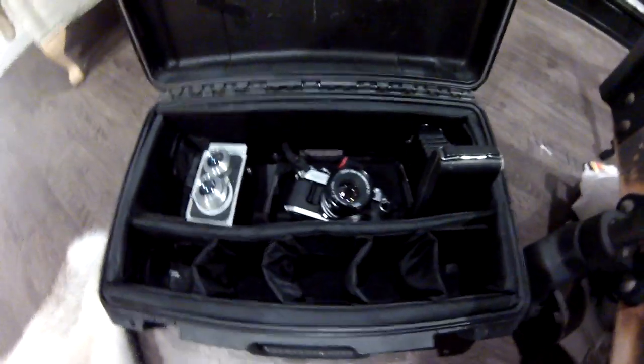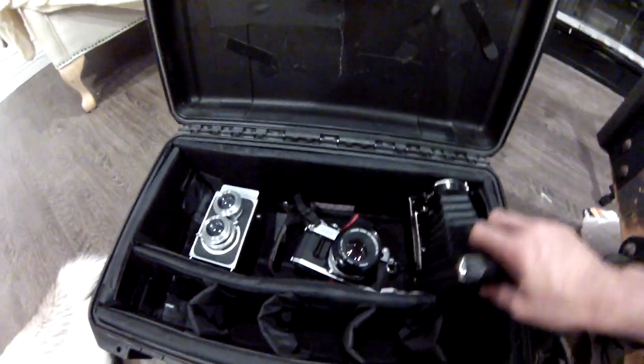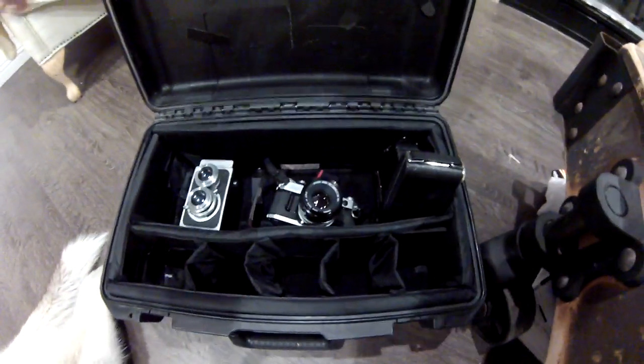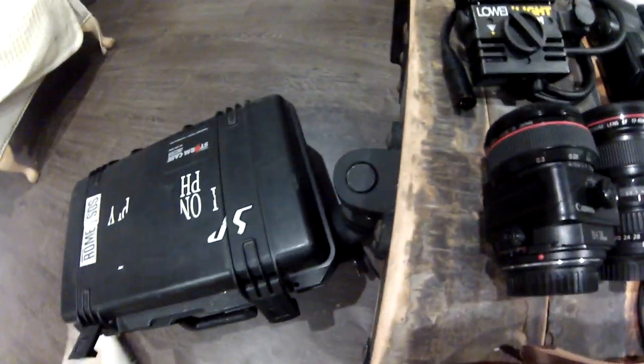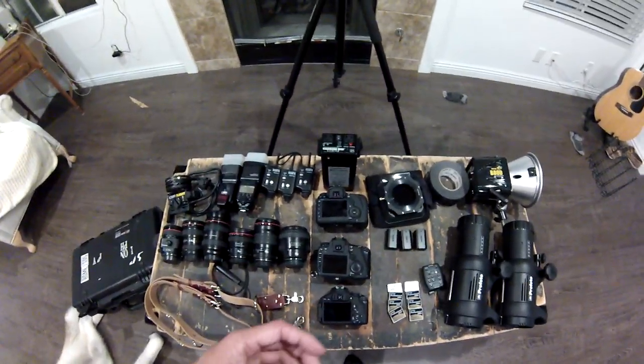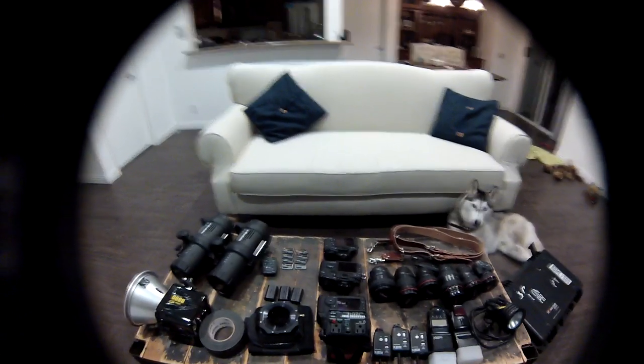So this is what's in the box. Film cameras — I don't really use those, they're just collectors. All right, what's really in the box is this. This is my whole getup for my wedding and fashion shoots. Let's do a review.